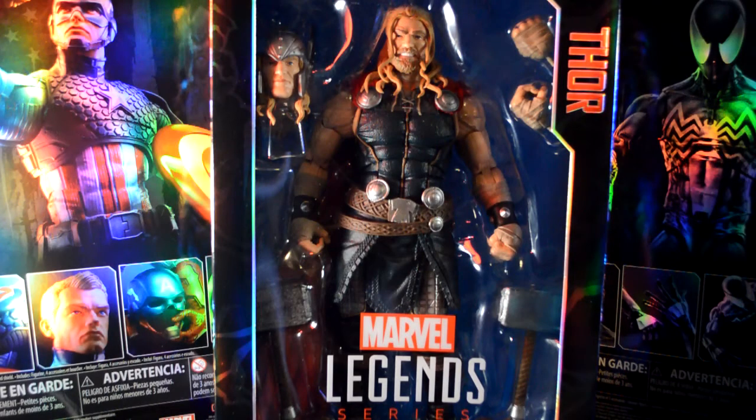Hey, what's going on YouTube? Welcome back to another review. Today we're going to be taking a look at the 12-inch Marvel Legends Thor.